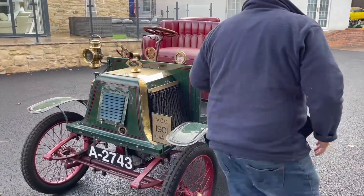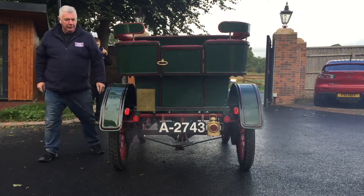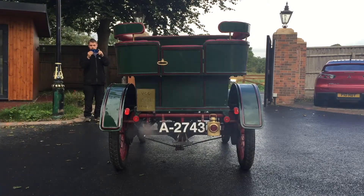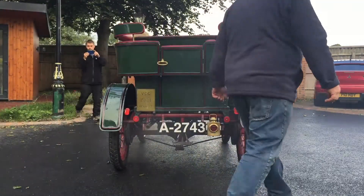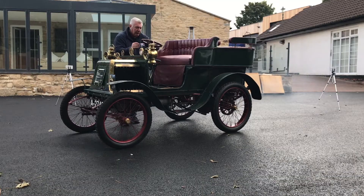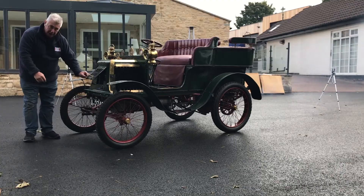You're going to lose the handle. Walk around the back of the car — she's chugging away there nicely. Increase the throttle a little bit and also the advance/retard. Going to have a look inside the engine.